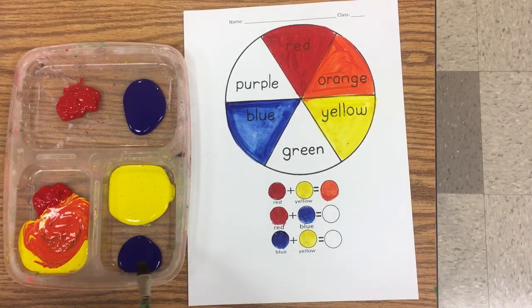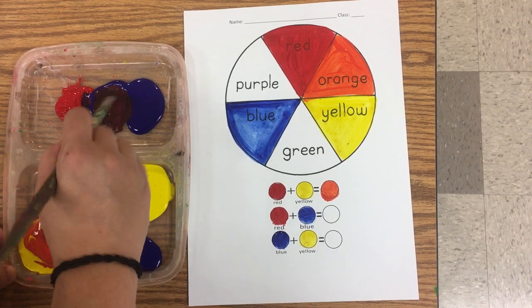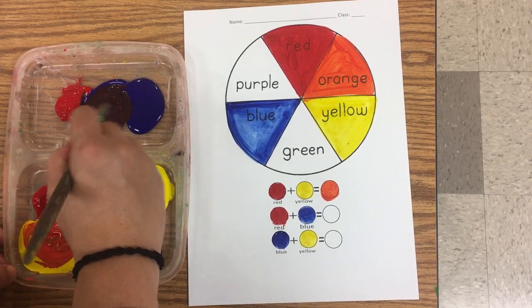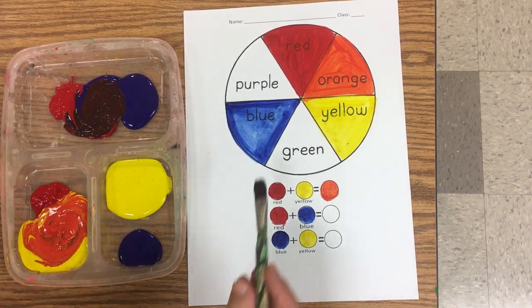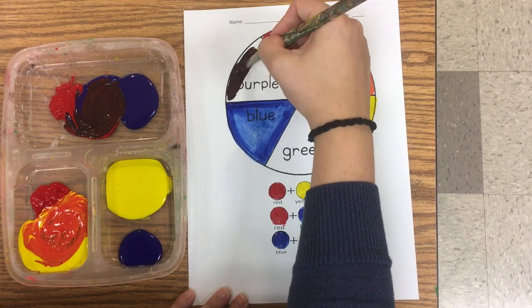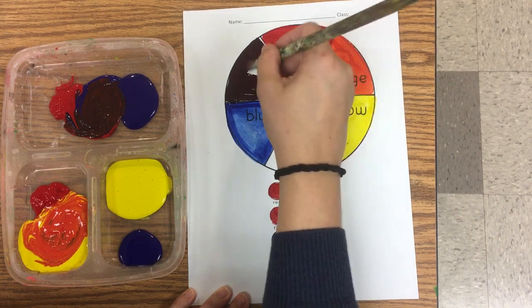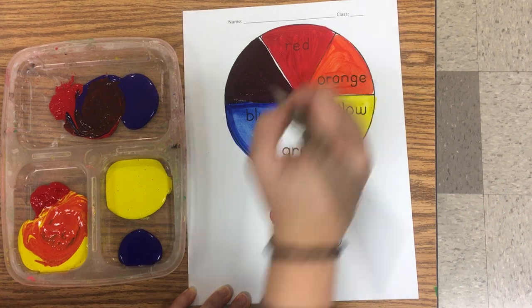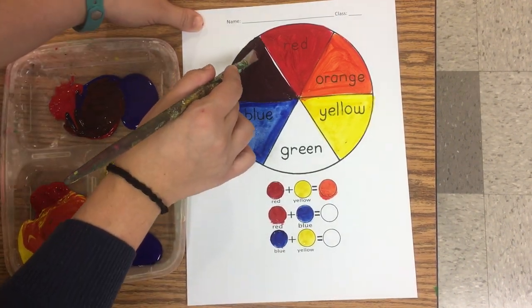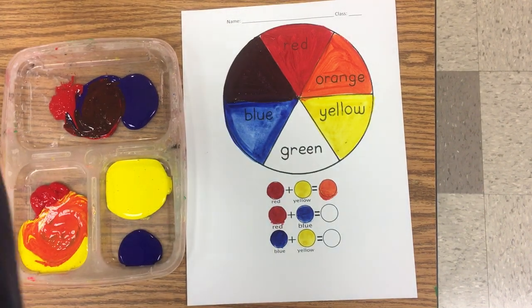Red and blue make what? Red and blue make purple. You're going to mix together some red paint and some blue paint. Notice how I'm using good craftsmanship — notice how I'm trying to paint inside the lines.